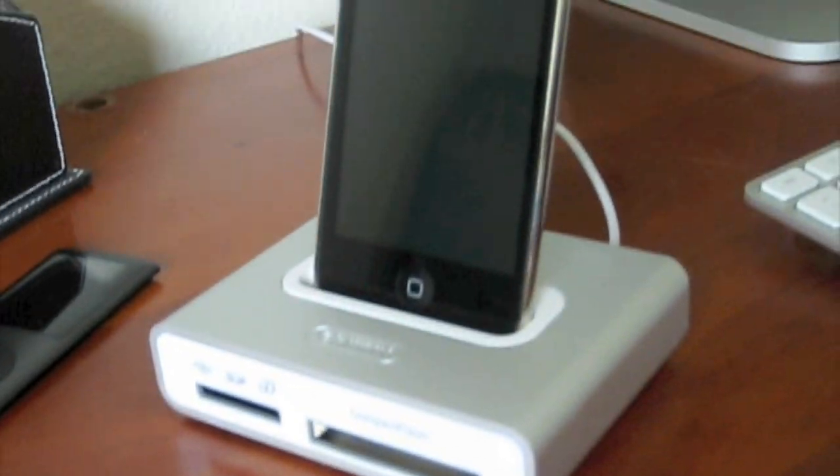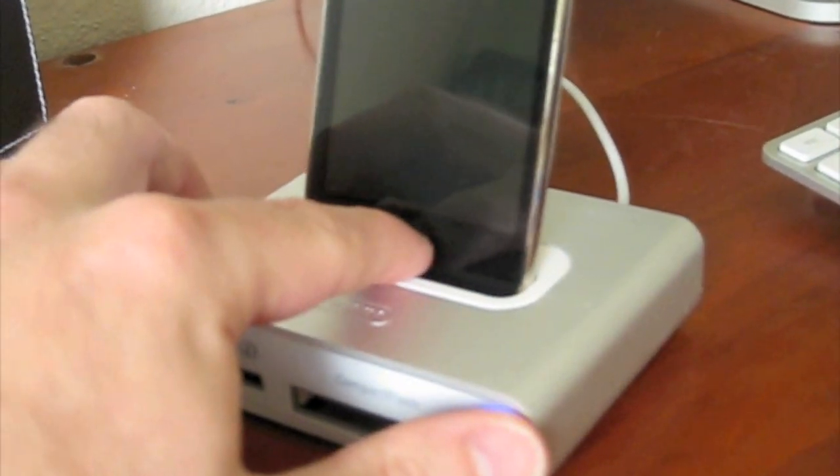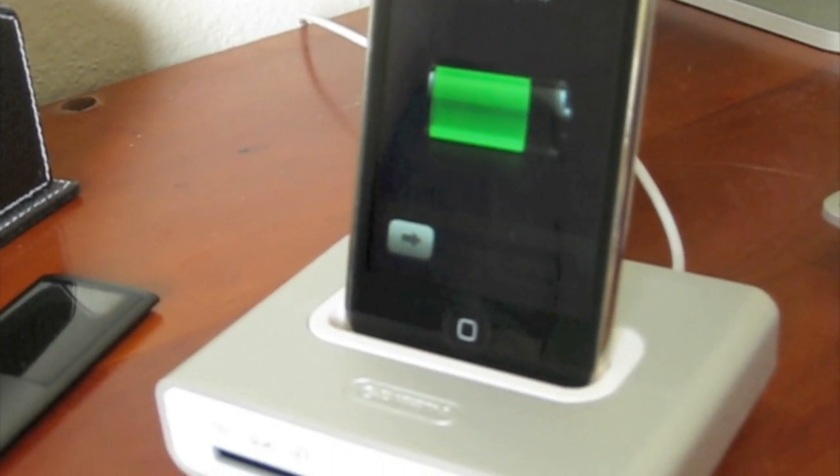So here it is — I've got the iPod in there charging right now, as you can see, and it shows up on my iTunes.